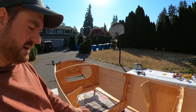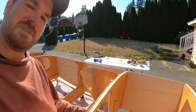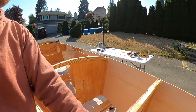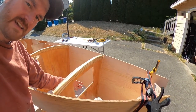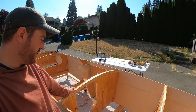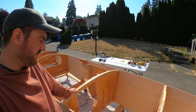I was also able to test climb through bulkhead number two here, and I can reach up into the forward compartment, which will have that hatch there. But that's definitely not something that's going to be easy to get into, especially underway. So there'll be some definite need to think about what gets stored up there.